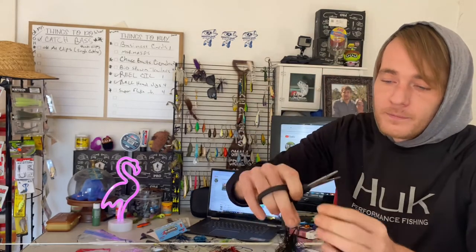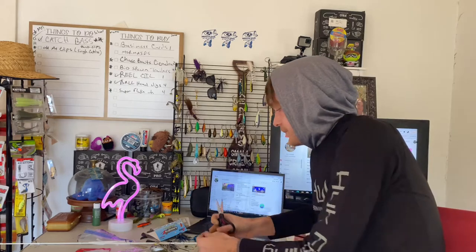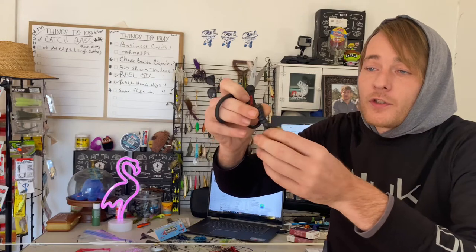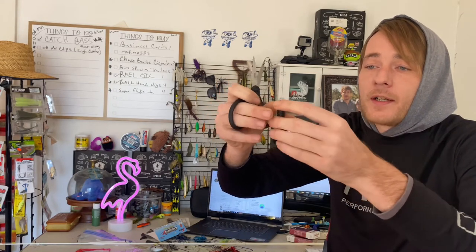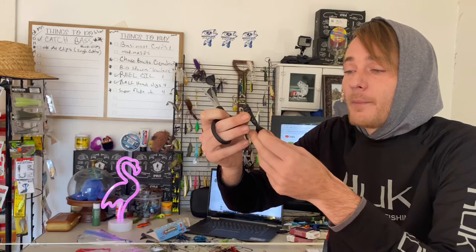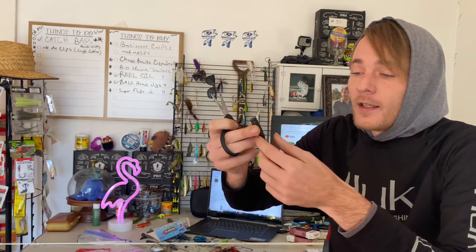Now you're gonna want to do the same thing with the trailer. This trailer has already been trimmed down a little bit. This is a Strike King grub tail twin tail. I like the twin tail, but you can also use Zoom Super Flukes. Some of my bass fishing pro staff buddies like using paddle tails — it's really your discretion with the trailer. For the smallies, see how this has little notches in it? You can just go by the notch and always do a little bit at a time, because you can always cut more off but you can't put more on.